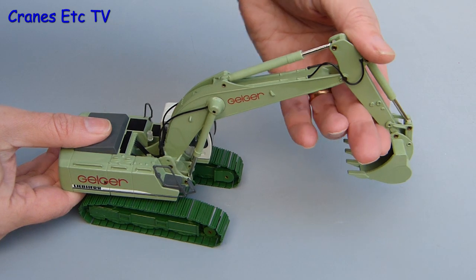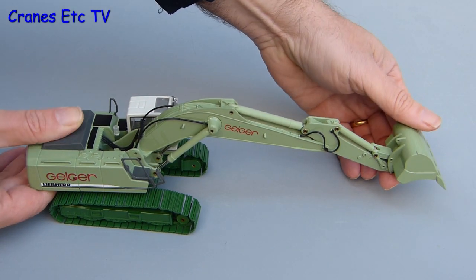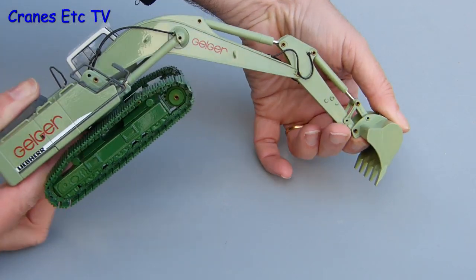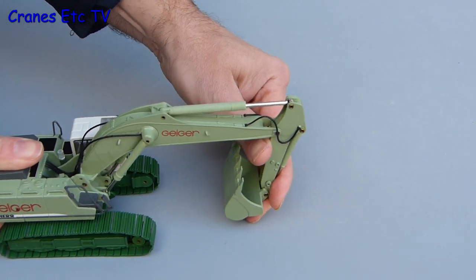Moving on to the digging functions, the range of movement is very good. It reaches out fine and you can pose the machine digging well below itself if it was working in a very deep trench or up on a bank. You can pose the model any way you like because the cylinders on this one are very very stiff, so it's a good model to get yourself in shape with rather than buying all that exercise machine nonsense.